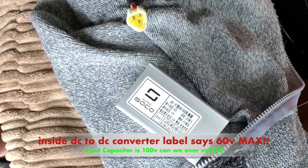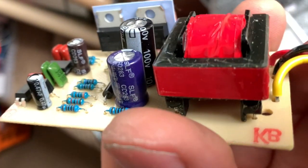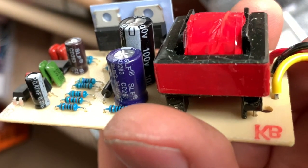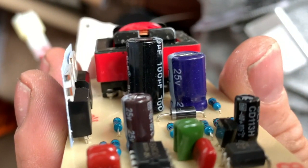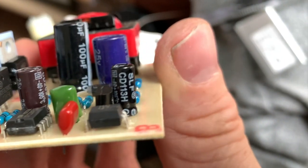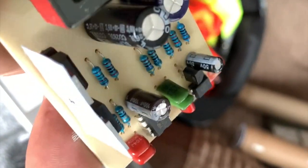I take the DC-DC converter apart — it says 60 volt max on the outside. I then look into it, and as you can see here, one of the capacitors is at 100 volt. So by that I take it, it can possibly handle more than 60 but less than 100. The other capacitors are 50 volt, 25 volt, and 25 volt.